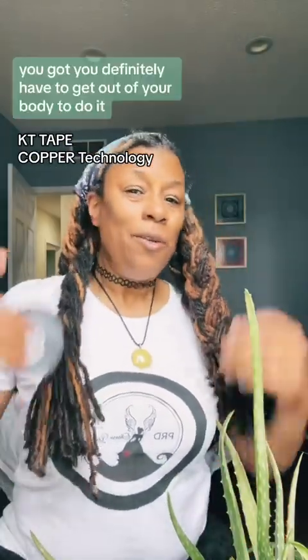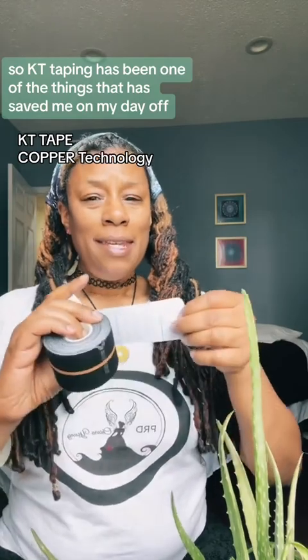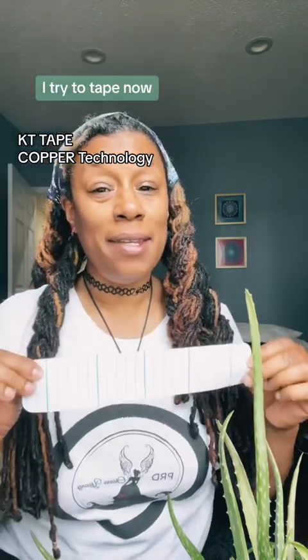You definitely have to get out of your body to do it. KT taping has been one of the things that has saved me. On my day off, I try to tape.